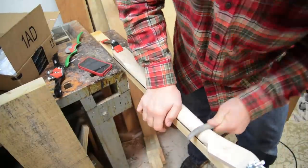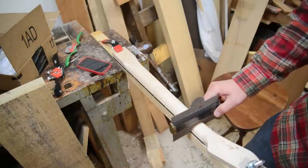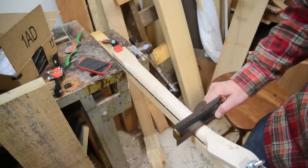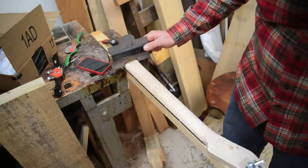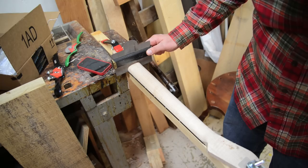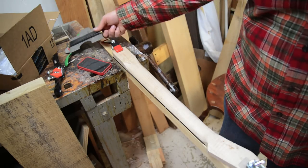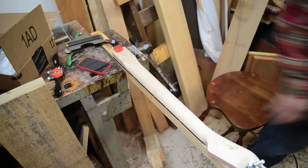Lots of back and forth with different files and different tools. Here I've got my feeler gauge — I checked it at the nut on the Fender neck, looking pretty consistent. Then I went back to the heel and still got a little bit left to do there. But at this point doing pretty well — it's got a good feel.